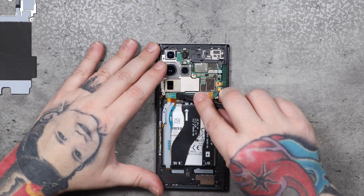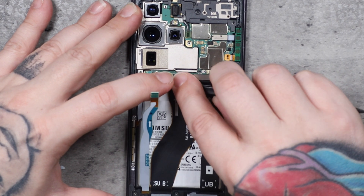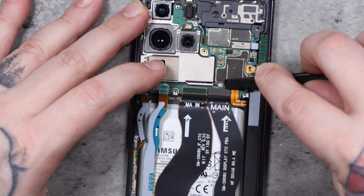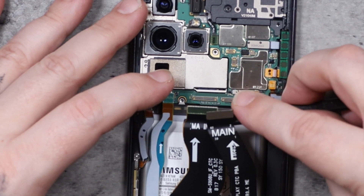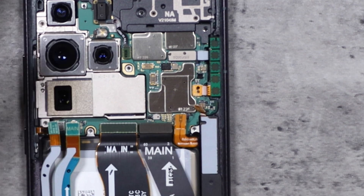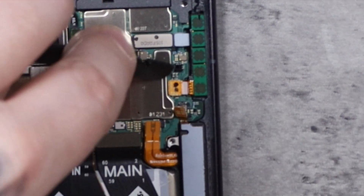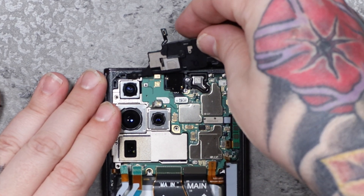Once you have the wireless charging coil pulled away, it's all pretty basic and simple. You have to disconnect all the cables. You probably should start with disconnecting the battery first, but I missed the battery and started disconnecting other cables — eventually got to the battery though. You don't want to risk frying anything and making that kind of mistake. But this is my phone I'm working on, so I wasn't too concerned. Then just finish disconnecting all the cables to get the board out of the frame.